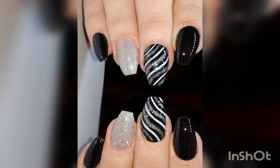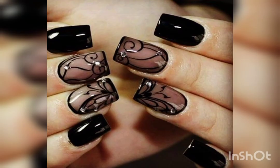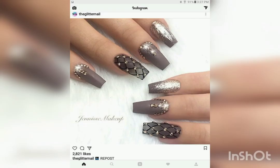A very precious and very beautiful design for an awesome look in nail art. Most trending and most popular designs for nail art.